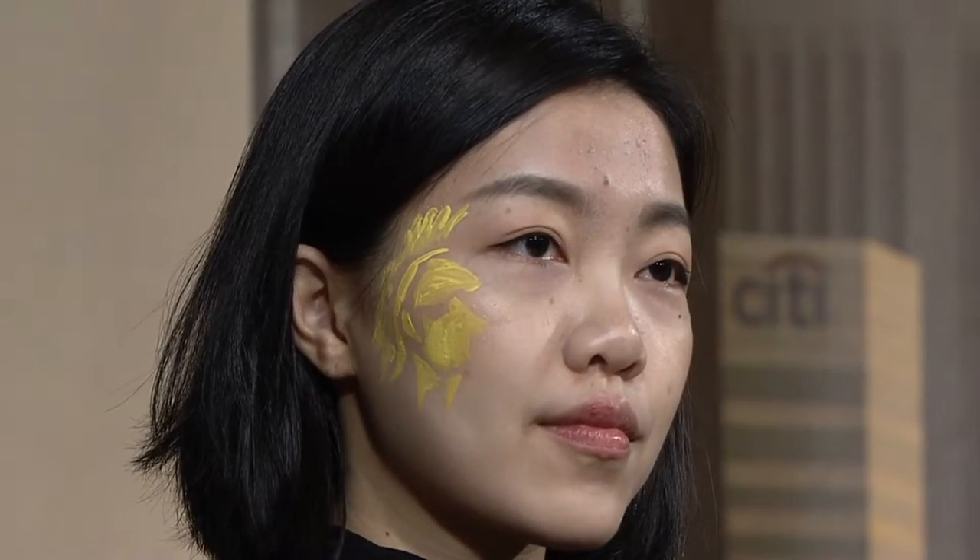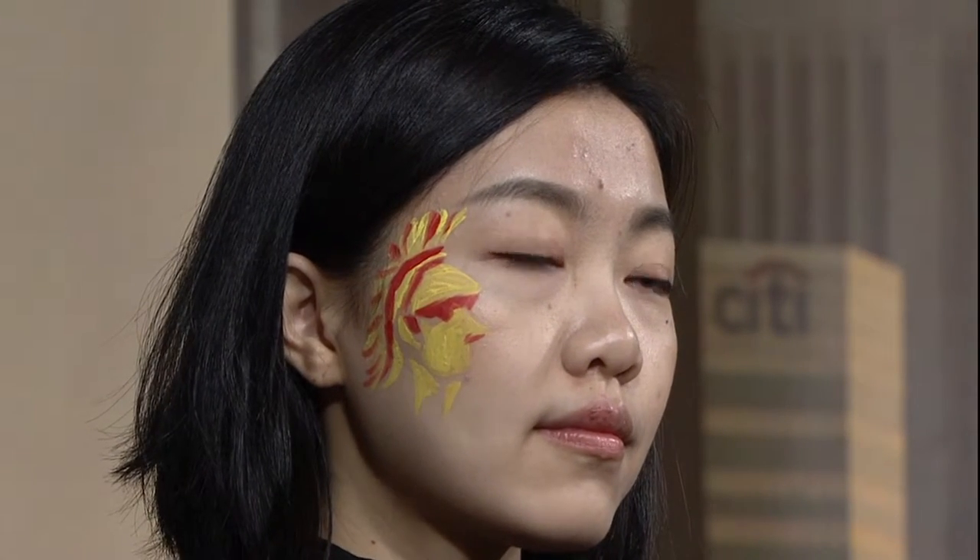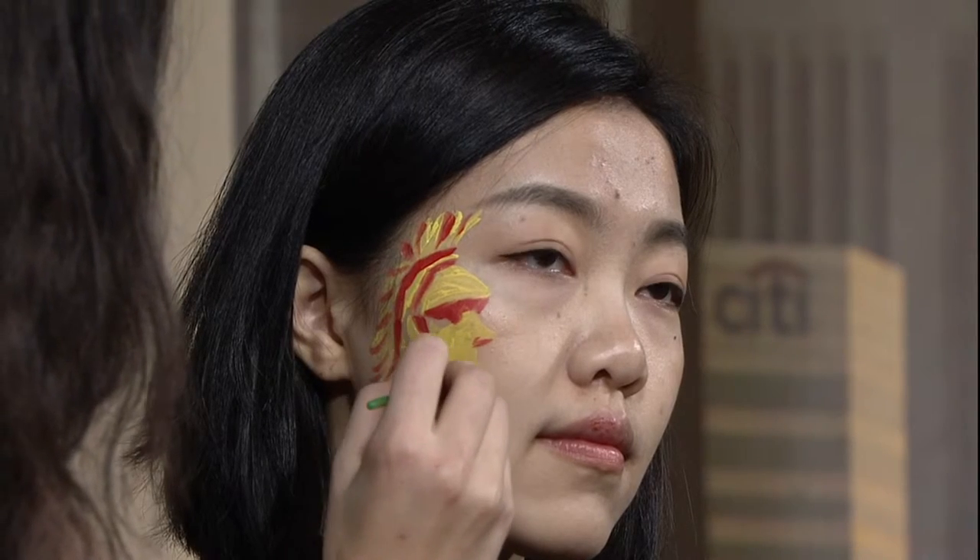Once we add the red, that's when it's really gonna come to life and you're gonna see kind of the 3D effect. Awesome to see how you do that, and hopefully we can encourage other people to go out and get festive for game day. Yeah, absolutely.